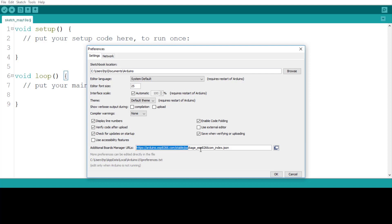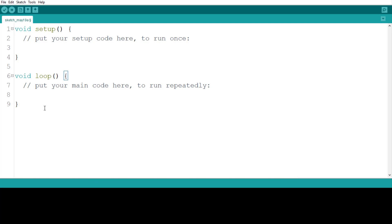I have pasted the URL here. If you want to add another URL, just separate them with a comma. As of now I am adding only one core, but you can use a comma to add more. Once you have added the URL, click OK. The next step is to open Board Manager.